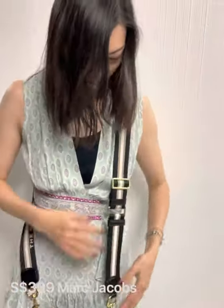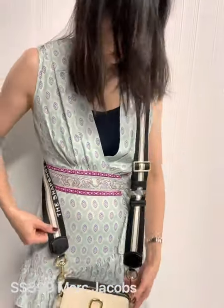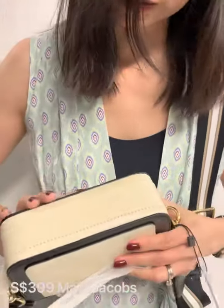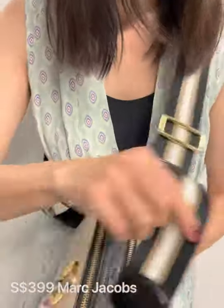This one is shown at the longest — the strap is adjustable. The snap clip says 'Marc Jacobs.' This is the cream color, off-white with black. Inside is the same.